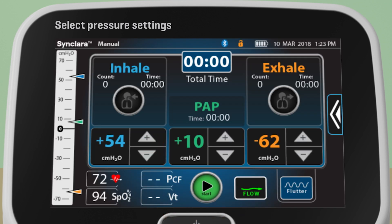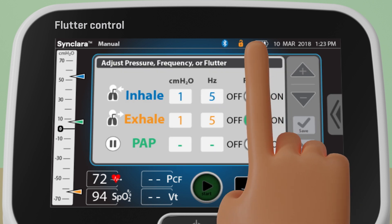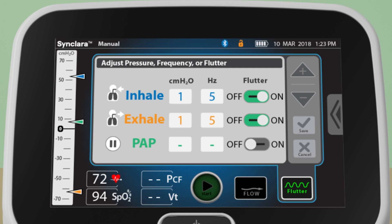Press Enter to confirm. Press Flutter to adjust the pressure and frequency and enable or disable the flutter. To return to the therapy screen, press Flutter again.